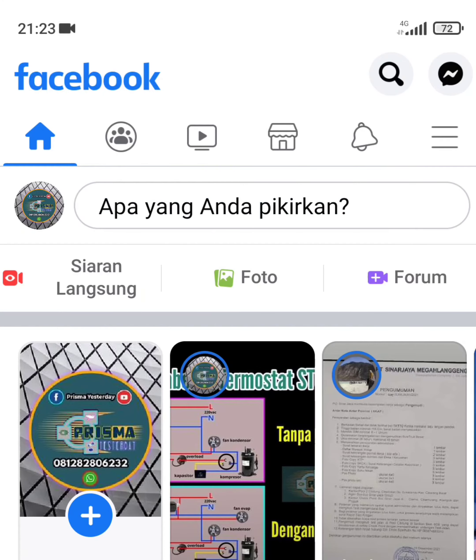Jadi ini tadi ada pemberitahuan dari Facebook Protect, kalau kita tidak segera mengaktifkan sampai akhir tahun maka Facebook kita akan diblokir. Jadi caranya untuk mengaktifkan Facebook Protect itu kayak gini — di paling kanan itu yang garis 3.